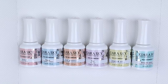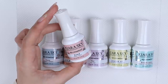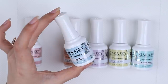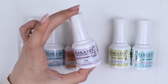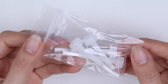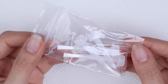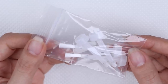Inside the Kiara Sky dip powder kit you get six bottles and they're all numbered on the side so you know which one's which. Number one is the bonder, number two is the base, three is the seal protect, four is the top coat, then number five is the nourishing oil, and lastly we have the brush saver. I also like that there are four additional brushes in the kit, so if any of those in the bottle get damaged you can swap it out.